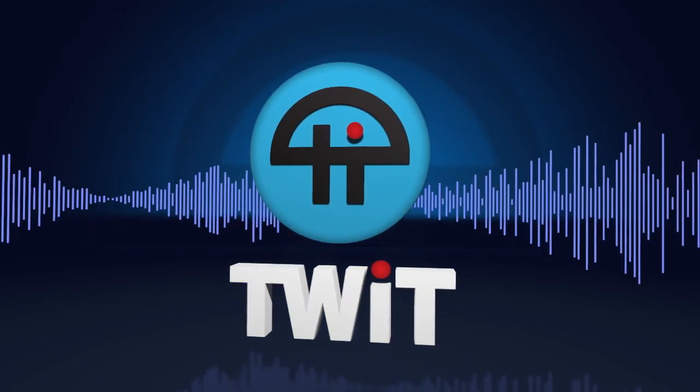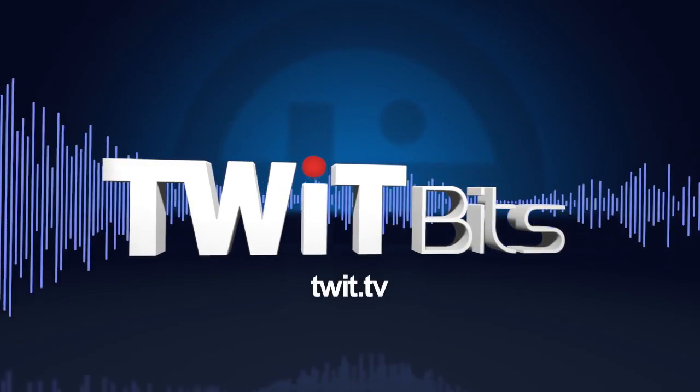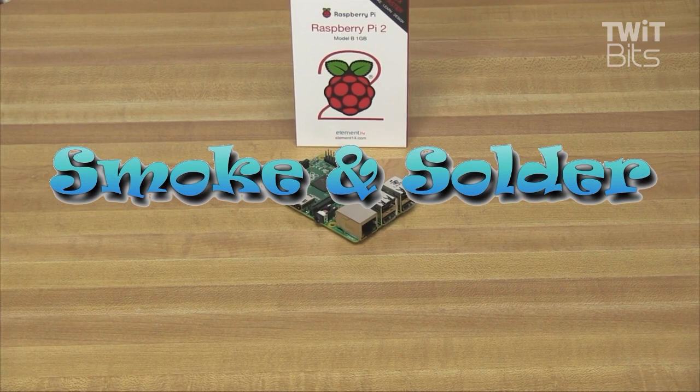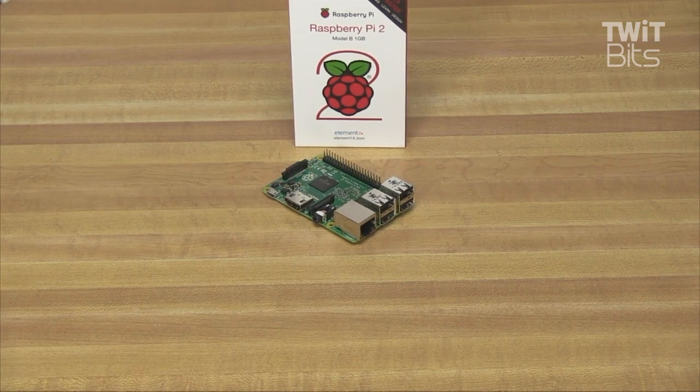This is Tweet, and now it's time for Smoke and Solder. The Raspberry Pi Foundation just released the brand new Raspberry Pi 2 Model B. I got one a week or so back and played with it a little bit this week, so let's take a look. This week on Smoke and Solder, we're going to talk a little bit about a new model of Raspberry Pi.